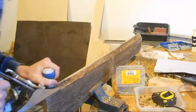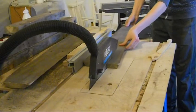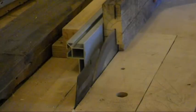I'm using pallet wood, so I have to cut some of the pieces to size on the table saw. But if you don't have a table saw, just get boards that are the same size to begin with.